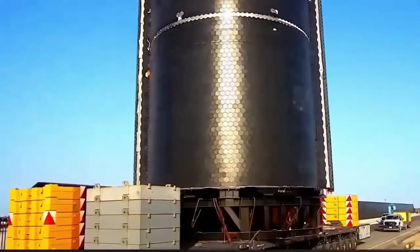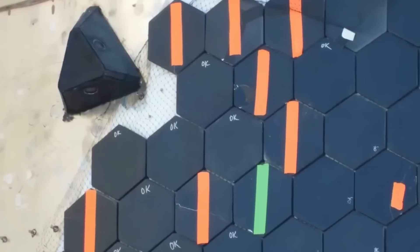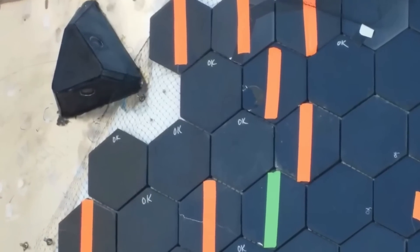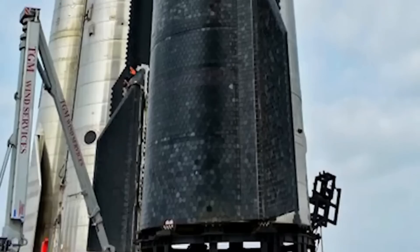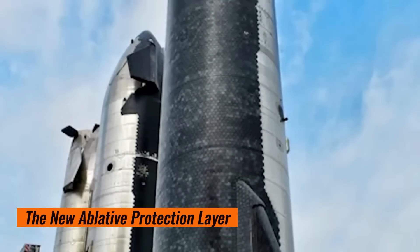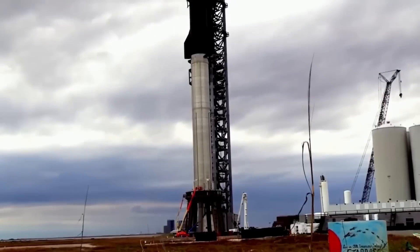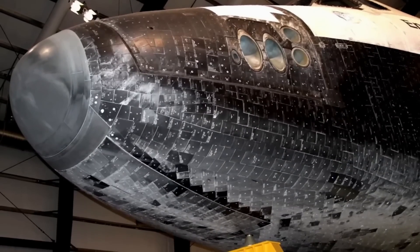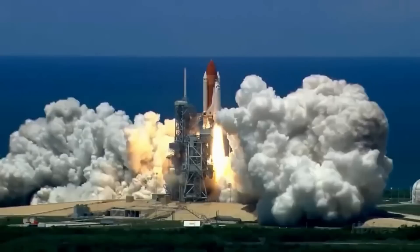According to Musk, the new tiles are about twice as strong as the previous ones, while the external appearance remains the same. The changes likely involve the tile's composition, construction, or internal structure. A critical new addition is the ablative protection layer — a black material placed beneath the tiles in areas where the original felt has been removed.